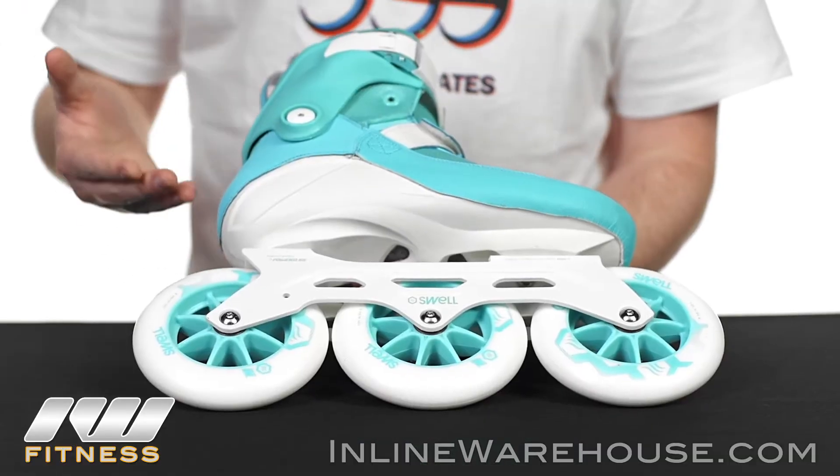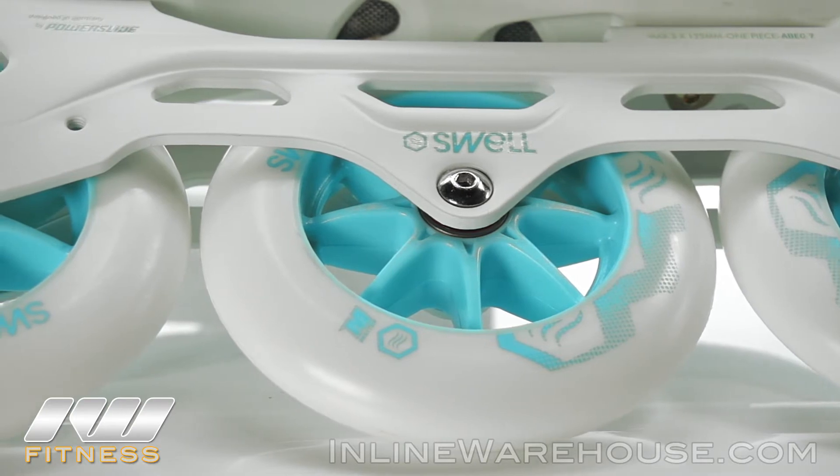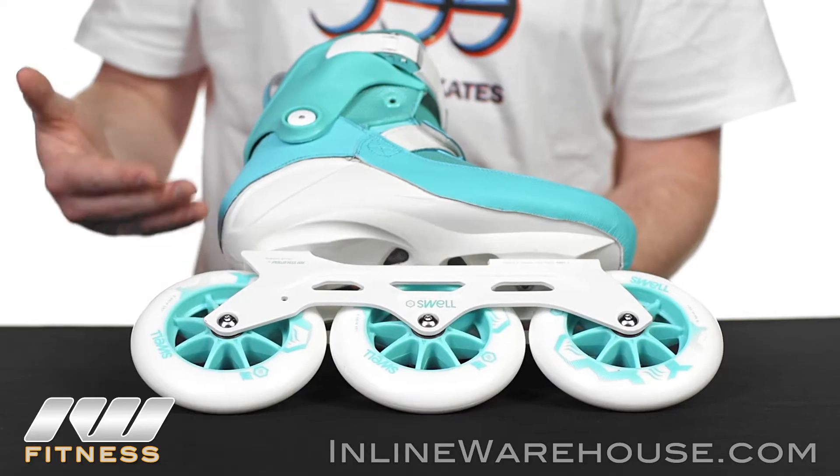We're going to have the 125 millimeter wheels all the way across, and they're going to be 86A hardness, socketed with the Wicked Abec 9 bearings. You're going to get good roll and they're great for all types of surfaces.